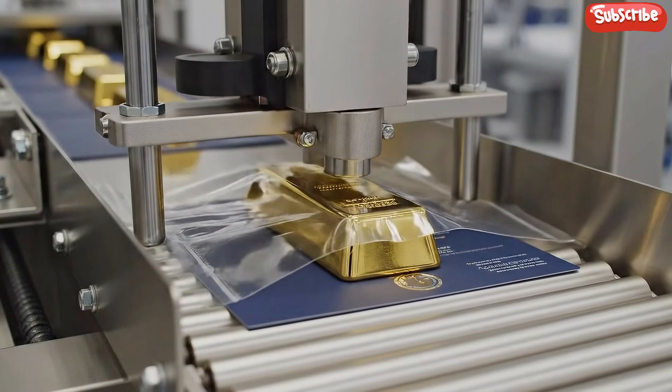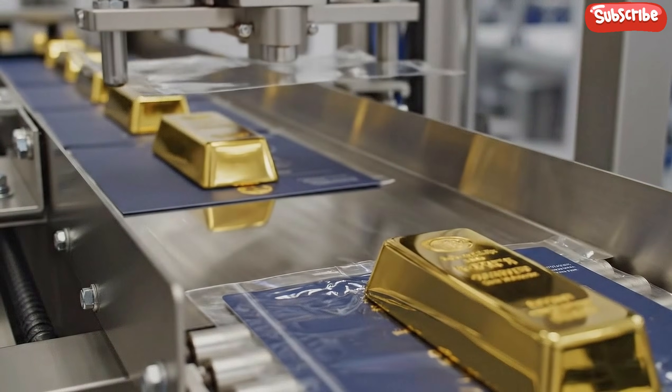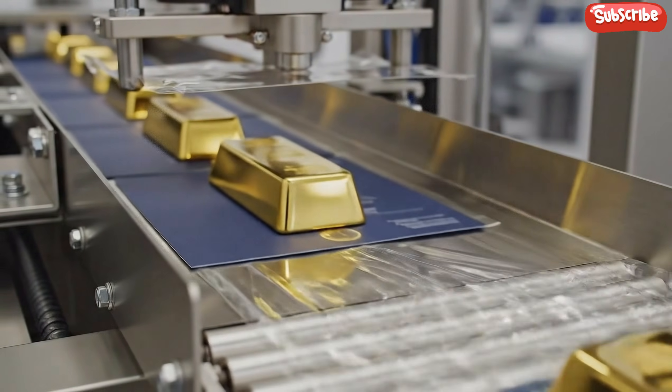Once aligned, the custom blister pack machine utilizes rapid heat sealing to create a perfect tamper-proof vacuum.